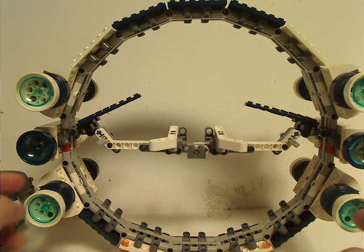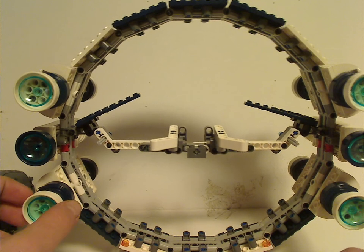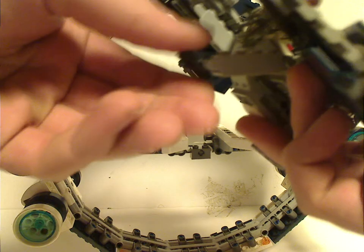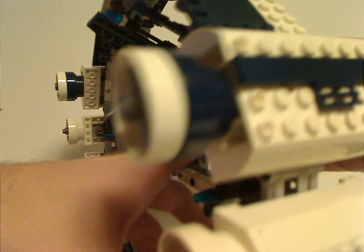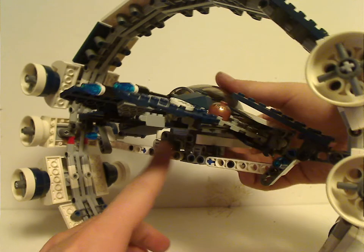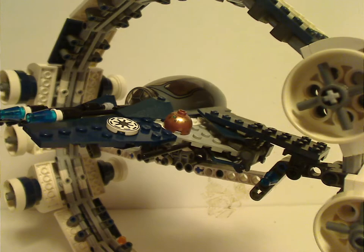And also from the back area, you have some of those trans-blue dish pieces as the light energy of it. To slide it onto the ring, you fold the landing gear up, of course, and then the little pins right there would slide into there — put it on, and like so, there it is, all set and ready.